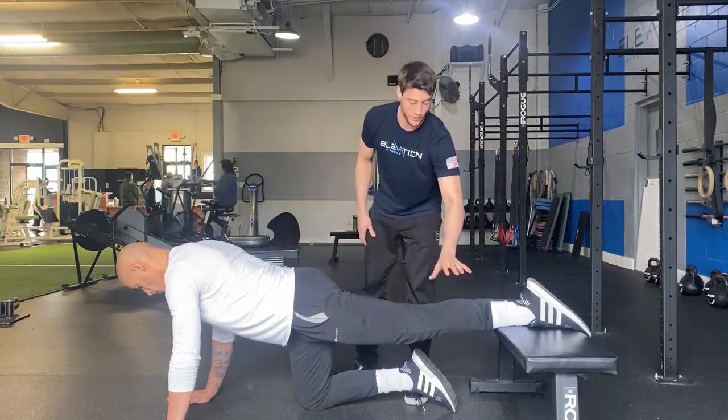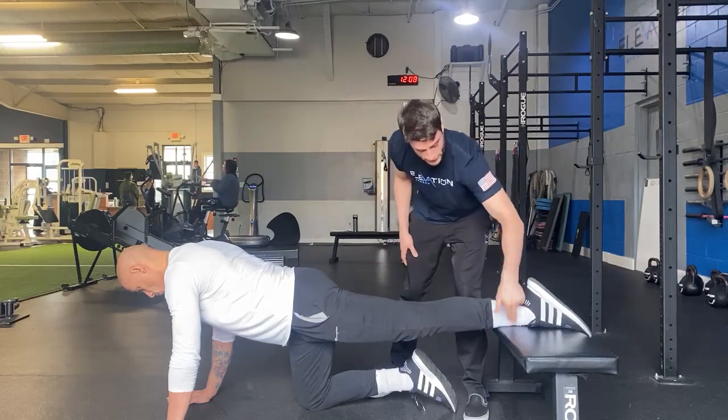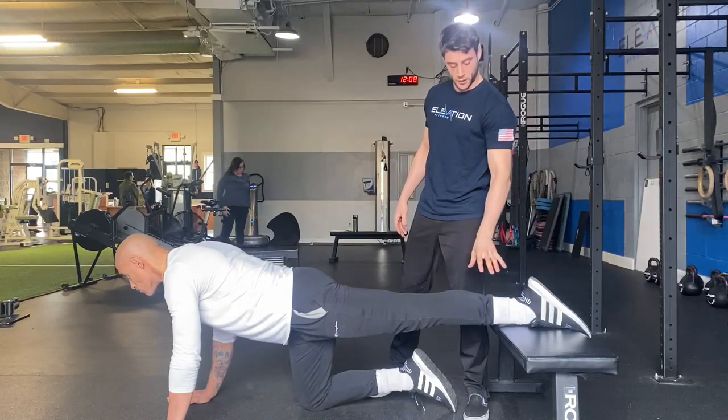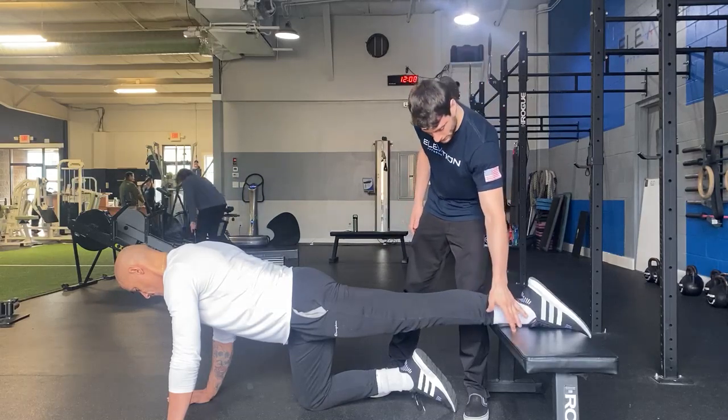What we're going to do is have a 30-second ramping contraction, keeping this leg straight, driving our shin down into the bench. Over the course of 30 seconds, we ramp this up more and more. As we approach the 30-second mark, we should be at maximum effort. From there, we're going to release the push into the bench.